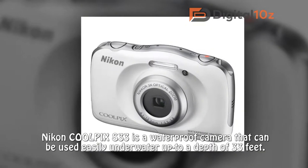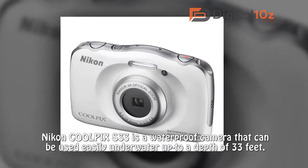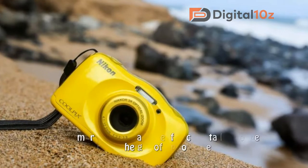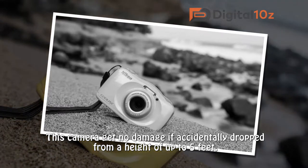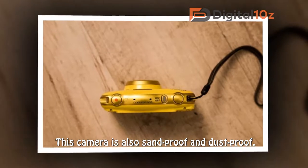The Coolpix S33 is a waterproof camera that can be used easily underwater up to a depth of 33 feet. This camera gets no damage if accidentally dropped from a height of up to 5 feet. This camera is also sand proof and dust proof.